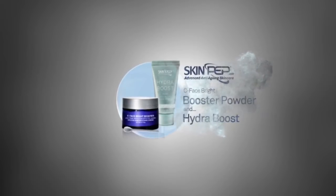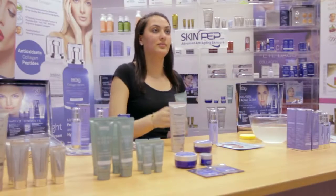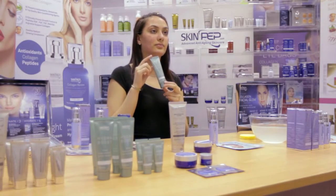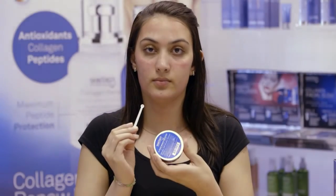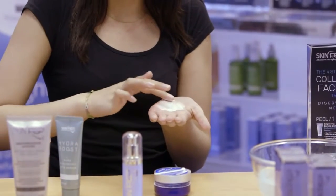The Skinpep C Face Bright Booster Powder and Hydra Boost Serum. First of all, place a small, slightly rounded spoon of the Vitamin C powder in the palm of your hand and spread it out.